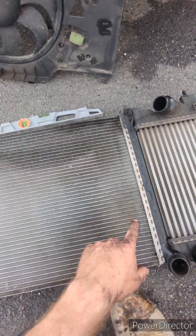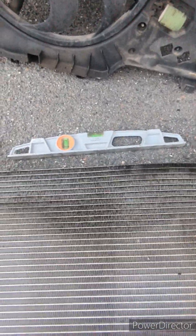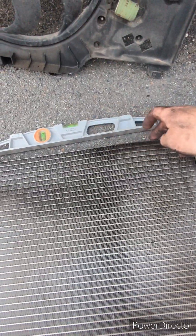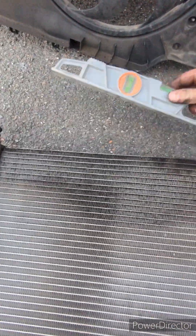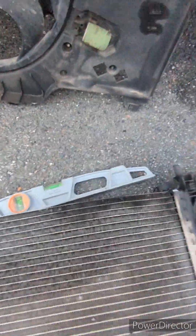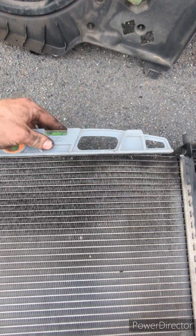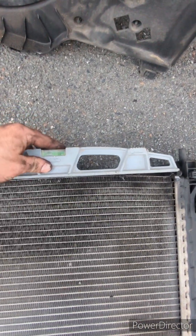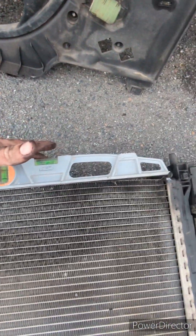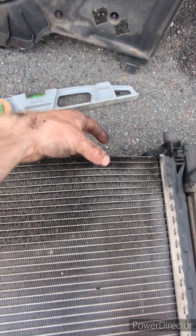This is the bottom of the radiator — it's completely sagged and blown out. You can see with a straight edge just how far out it is — it's completely bananaed. All the coolant just pours straight out of here.